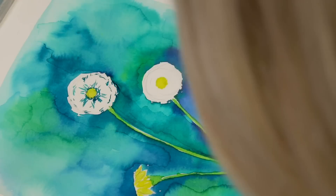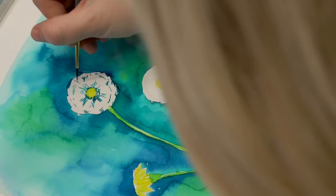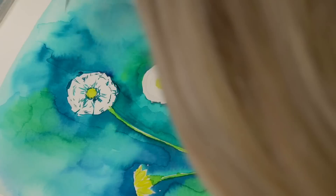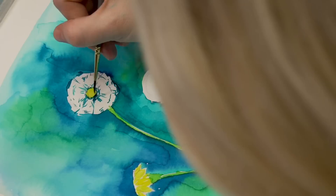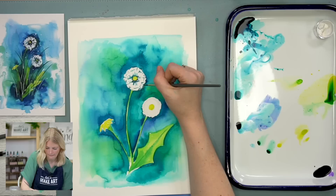You can also take this opportunity to reshape your dandelion — if it got a little funky, just paint around it. I'm going to do a little bit darker center here. I found a really great quote while I was looking for dandelion anatomy, from Grey's Anatomy.